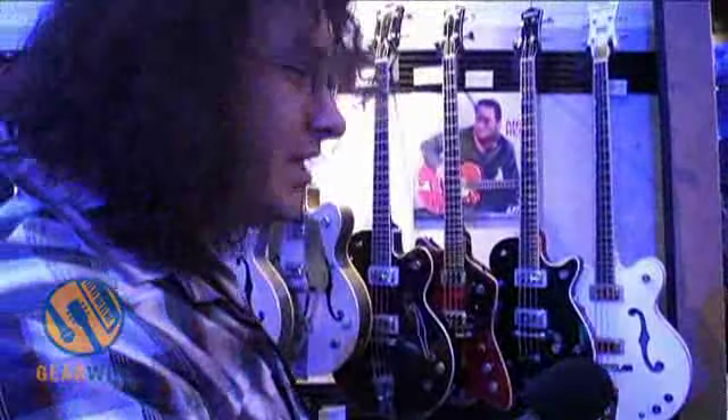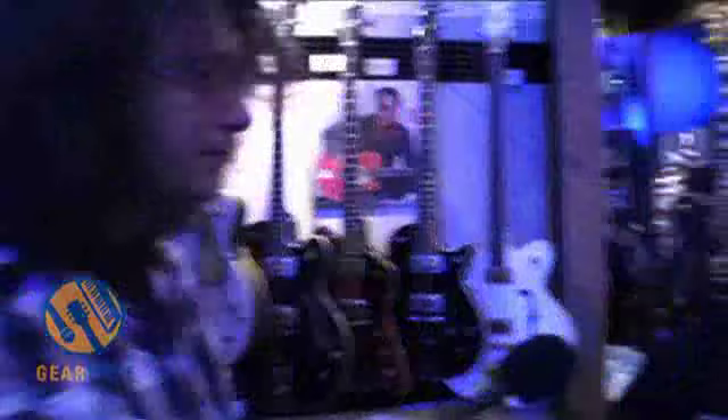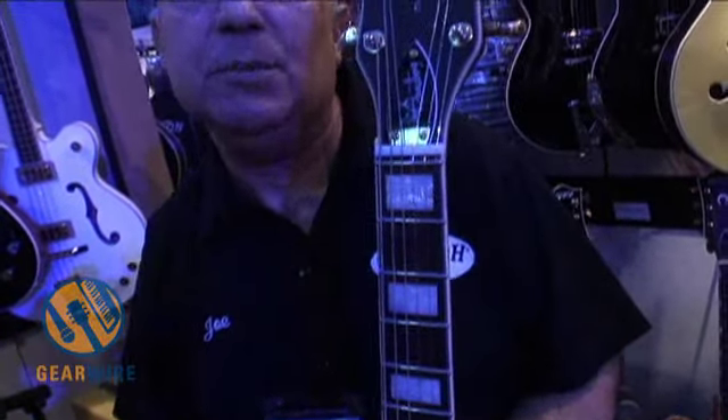I noticed there's a zero fret here. Is that typical of that era? The makeup of Tim's original guitar, which was a '71 Country Club, had a zero fret on it. So of course we wanted to maintain the integrity of his instrument, incorporated here on his Electromatic model. Yeah, it's great to see that on a guitar now.